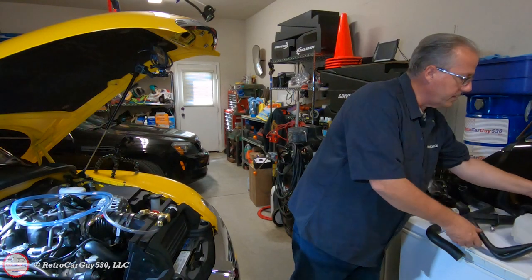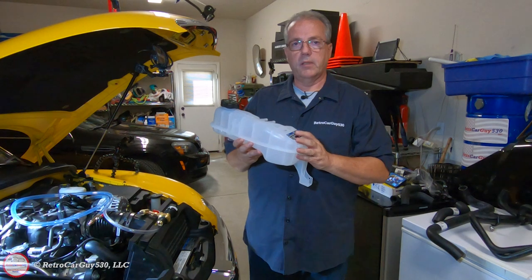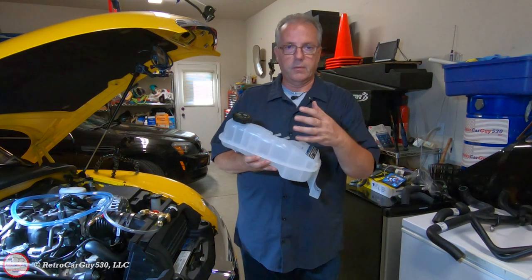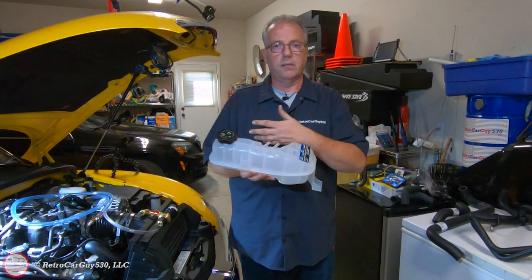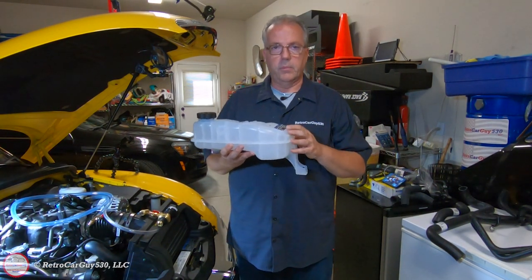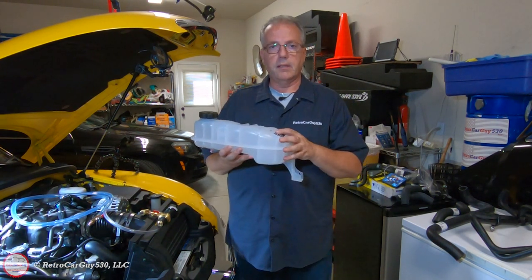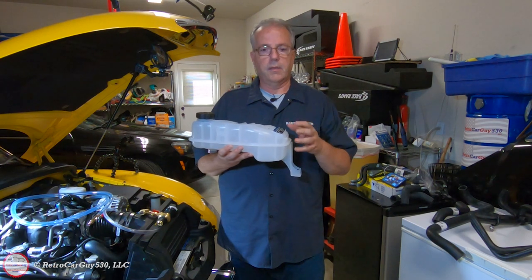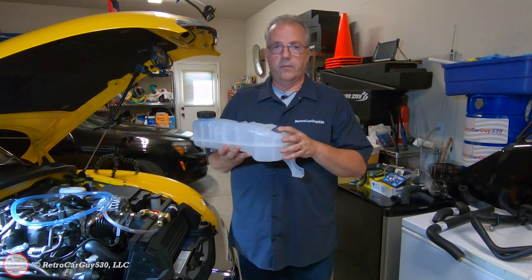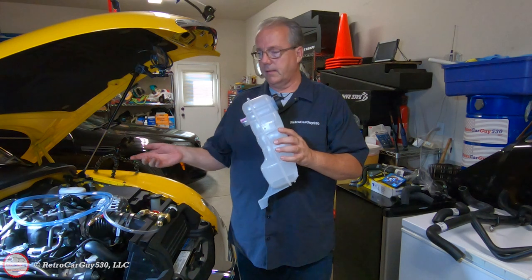I'm also replacing the surge tank with a new Dorman aftermarket product. The reason I selected this one: it's part of the pressurized system and the vehicle is nearly 17 years old. The main reason for the Dorman product is the plastic is a bit more clear, improving visibility of the coolant within the tank. Mike at Simple Engineering suggested this, and the orange color of the Dexcool coolant can easily be seen in this particular tank.